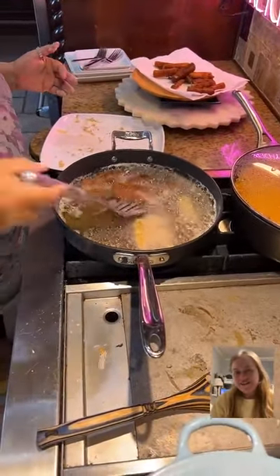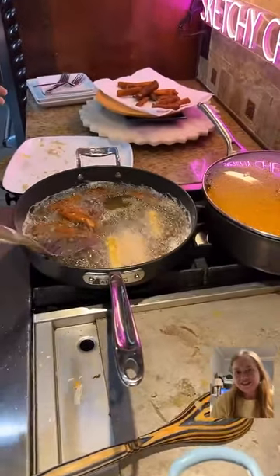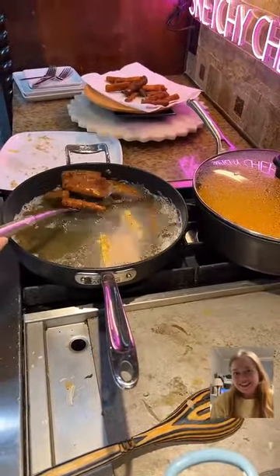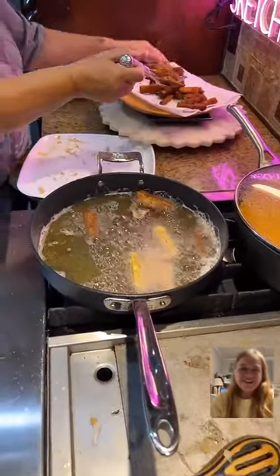Oh, they're so pretty. I love how fearless Kelly is — she throws it in there like a pro. She's like, that grease ain't nothing. She cooks. They're like hands of steel at this point.